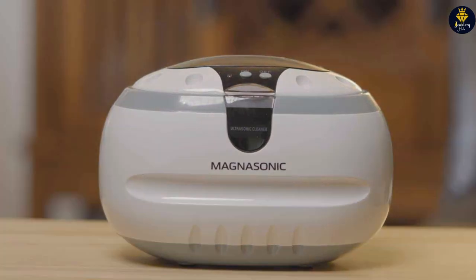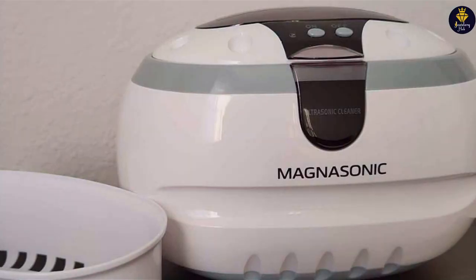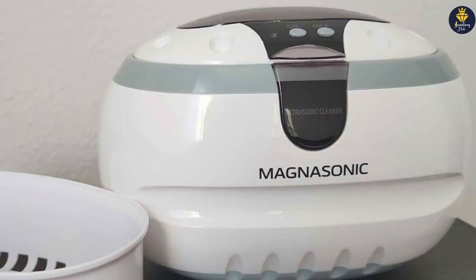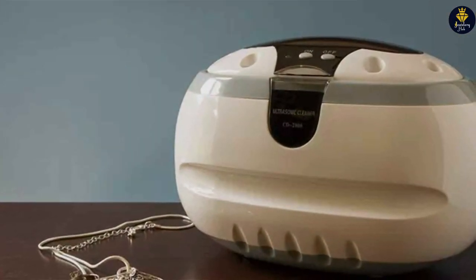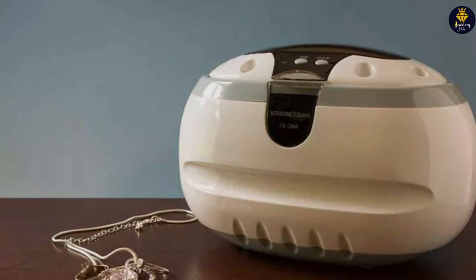In terms of quality and durability, the Hagerty Cleaner is top-notch. The solution is made from high-quality ingredients specifically chosen for their gentle cleaning properties, ensuring that your jewelry is cared for properly. The effectiveness of this product in restoring the beauty of fine jewelry has made it a staple in the collections of jewelry aficionados and professionals alike.